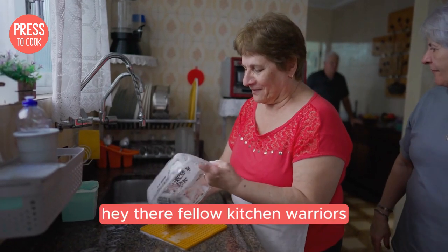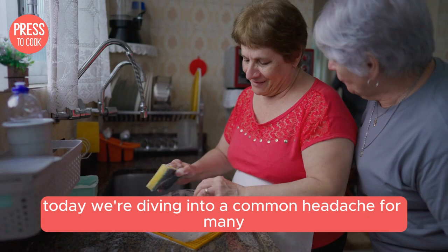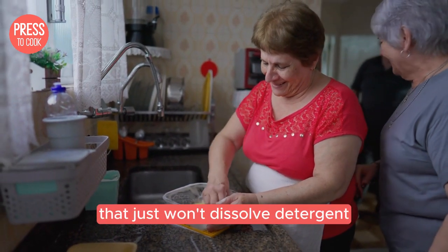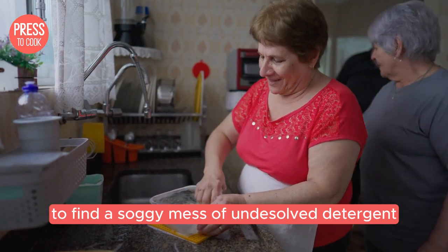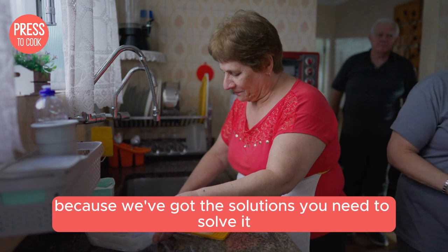Hey there fellow kitchen warriors, Dale here from Press2Cook. Today we're diving into a common headache for many: the Jenn-Air dishwasher that just won't dissolve detergent. If you've ever opened your dishwasher to find a soggy mess of undissolved detergent, stick around because we've got the solutions you need to solve it today.